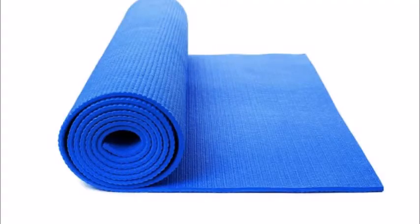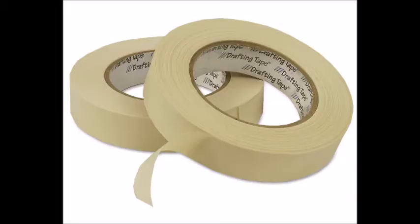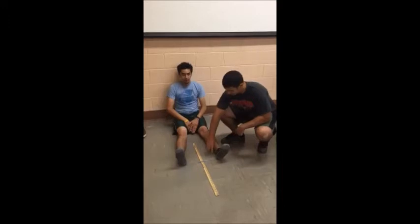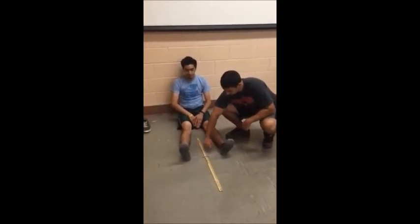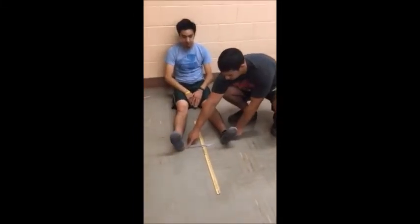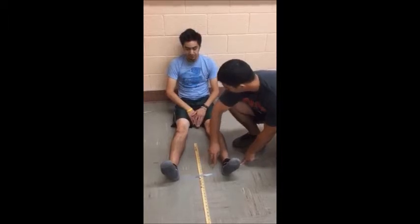For the YMCA sit and reach test, you will need a yoga mat, a yardstick, and adhesive tape. A yardstick is placed on the floor, and tape is placed across it at a right angle to the 15-inch mark. The participant sits with the yardstick between the legs, with the legs extended at right angles to the tape line on the floor. The heels of the feet should touch the edge of the tape line and be about 10 to 12 inches apart.